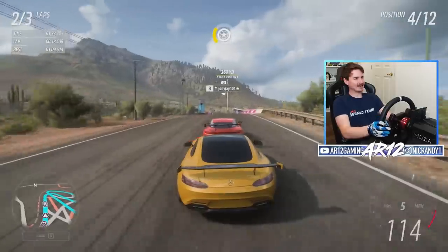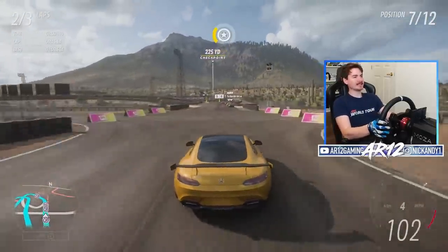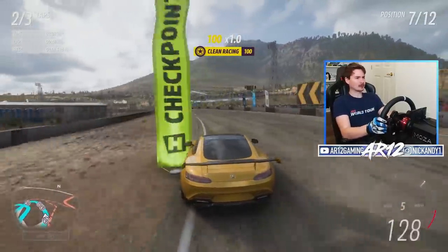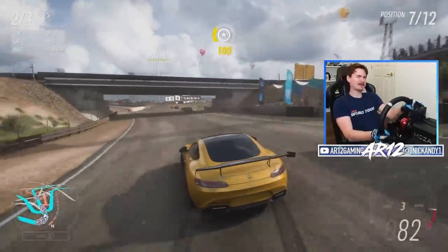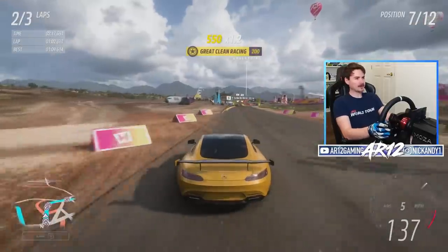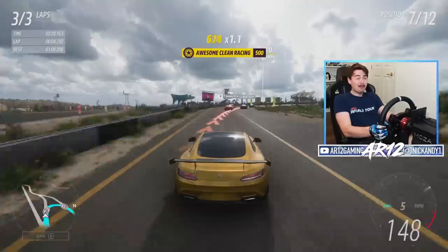I love how we've got the old Mercedes SLS up in front of us, then me in my AMG GT, and there is the AMG GTR. We've got them all — all we're missing is the black series out here. Go go go, send it!